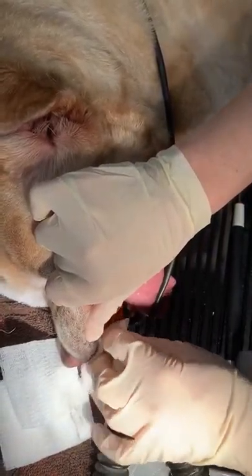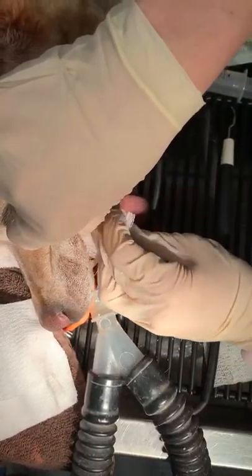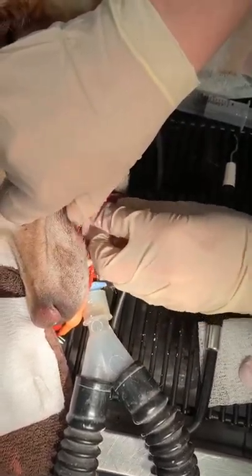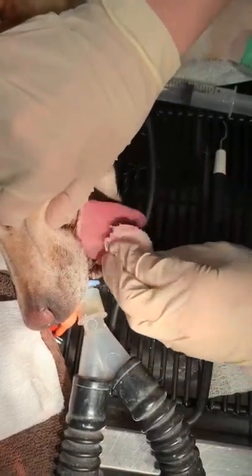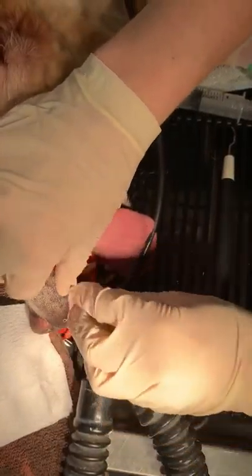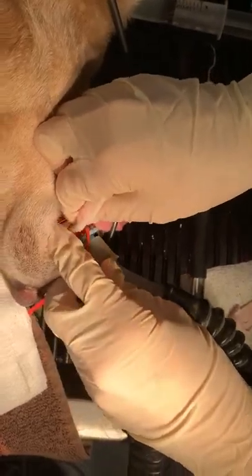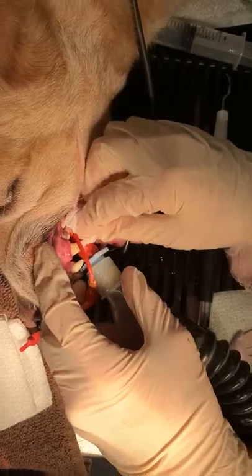If I was going to polish the bottom or even scale the bottom, I would do all the scaling before doing any polishing. But assuming this was near the end of the procedure and I've done all my polishing entirely, then what I want to be looking for is any chunks of tartar on their tongue or loose on the gums, and I'm rinsing those out and wiping it clean.